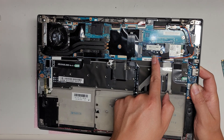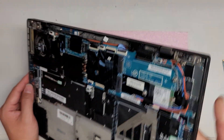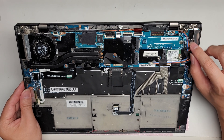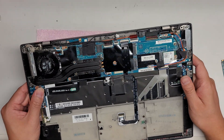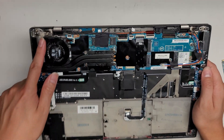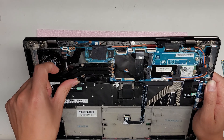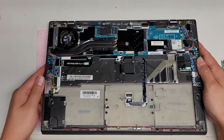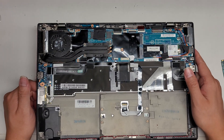It also has another card here — I think this is for mobile broadband, if you use a SIM card. The charge port is actually soldered to the board, so if you need to replace it you'll need to know how to solder. The fan looks like it requires removing the heat sink to take out — they put some tape holding it in. The processor is also soldered to the board, so you can't upgrade that. Same thing with the RAM — you can't upgrade that either.